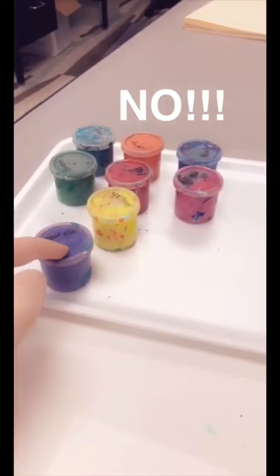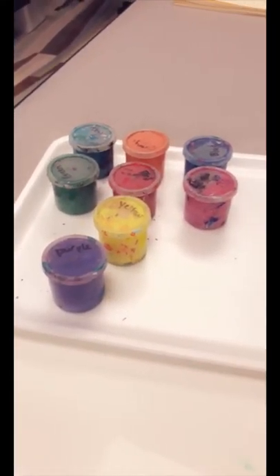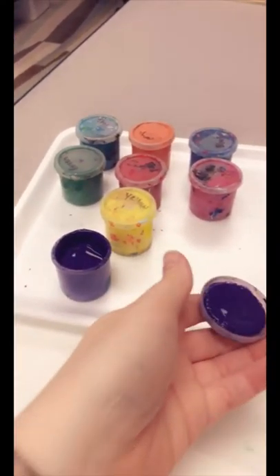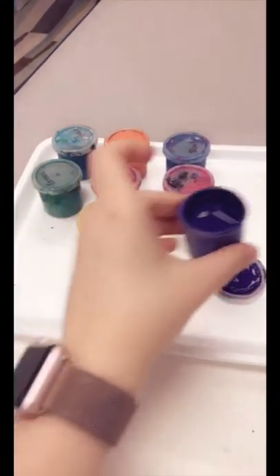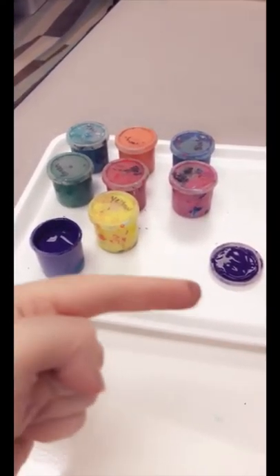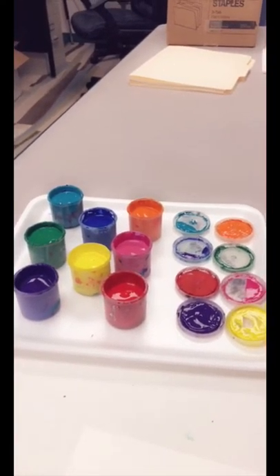It gets all the paint stuck up here on the lid. So when I'm ready to take the lids off, I'll just peel them off and put them over here. You see all that paint that's in that lid from me flipping it? Do not stick this on top because then it'll get stuck to the lid. So lids should all go over here. All my lids are off now and I'm ready to paint.